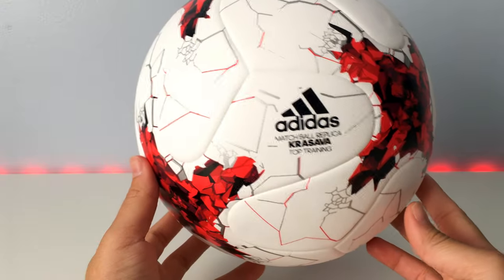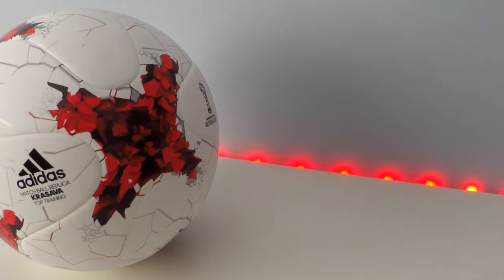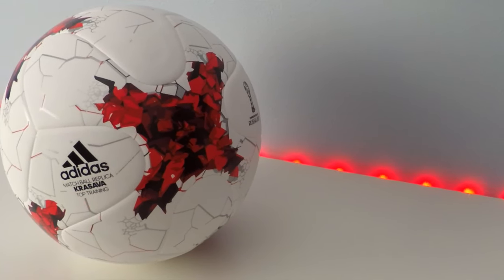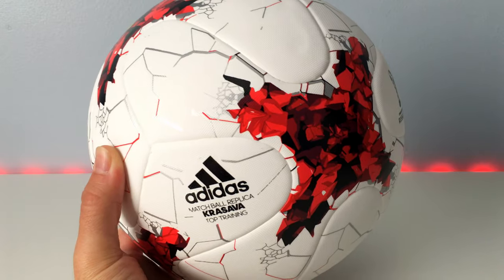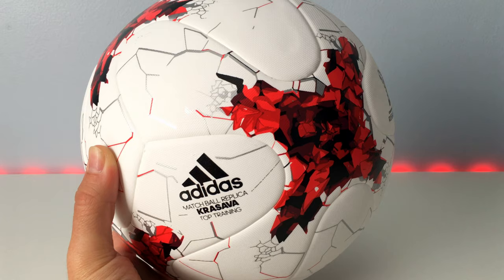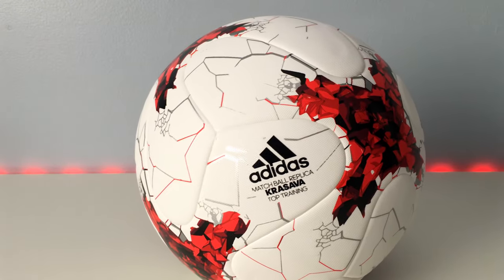This ball was designed for the 2017 Confederations Cup, taking place later this year in Russia. The Confederations Cup is a tournament held every year before the World Cup year — since the World Cup is 2018, the Confederations Cup falls this year. It's a tournament FIFA puts together to pit the winners of each continent against each other.